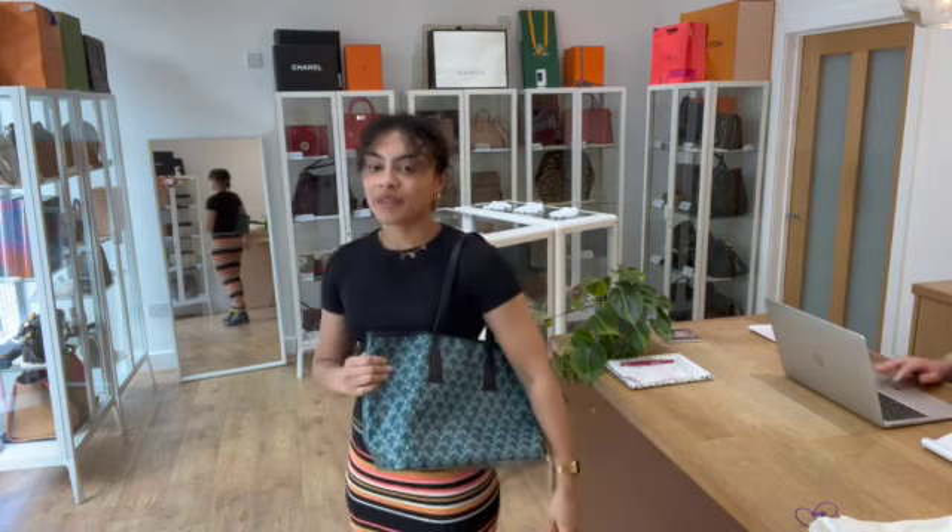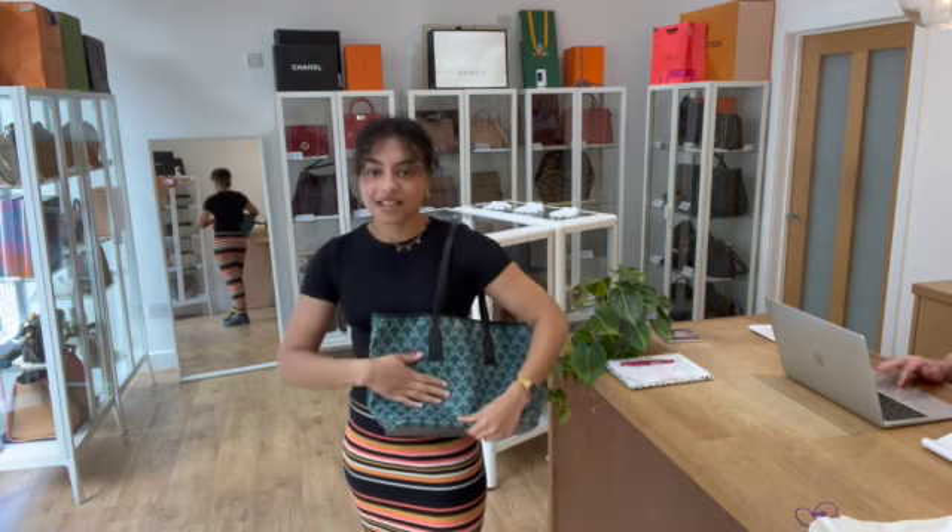But again, really simple and perfect for every day, and a really nice colour as well. Green is my favourite colour, so I would use this all the time.